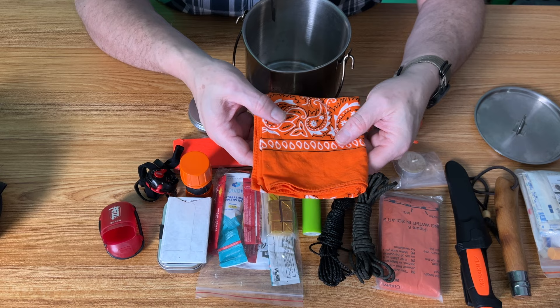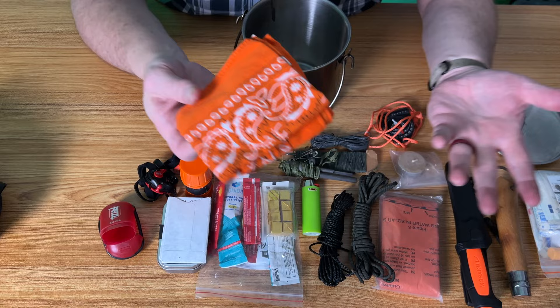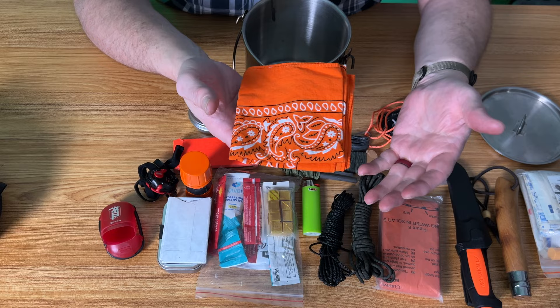Finally, a cotton bandana — lots of things can be done with that. An orange one is especially useful: you can use it as a flag to signal, and you won't lose it if you drop it on the ground.